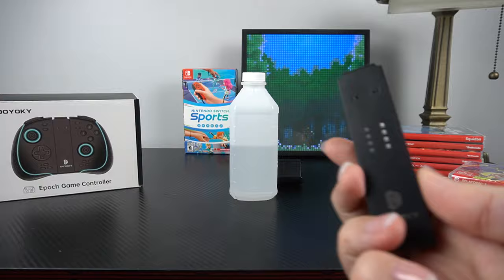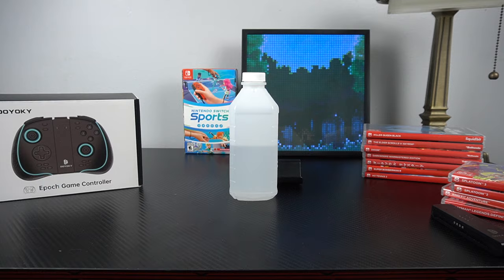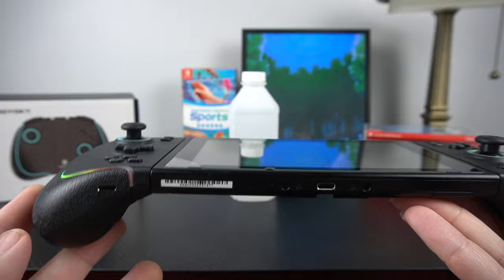On the bottom, you've got USB-C on either controller if you want to charge them separately, or you can use the included center separator piece, which lets you charge both simultaneously when in handheld mode. I really enjoy that feature — it's a really nice thing to have.